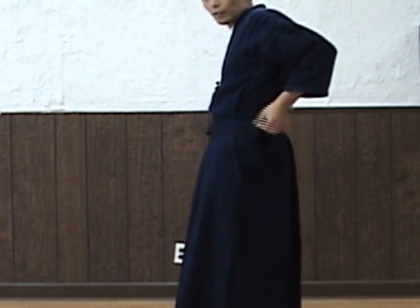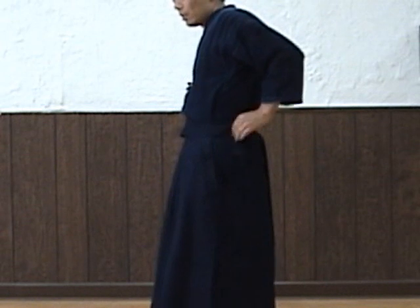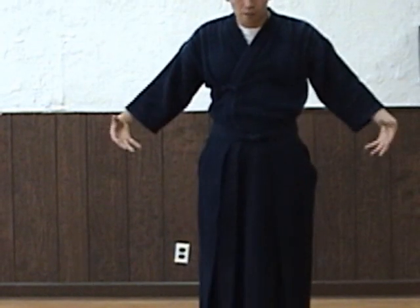What we're going to do with this himo: it goes to the side, and put this underneath the himo you just made — wrapping around your waist and going up. Make sure you put it into your hakama on this side as well, same thing. Make sure nothing comes out of your hakama.